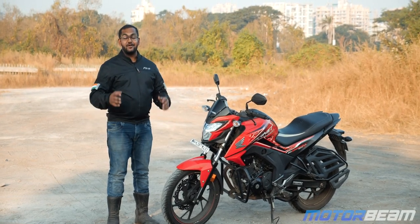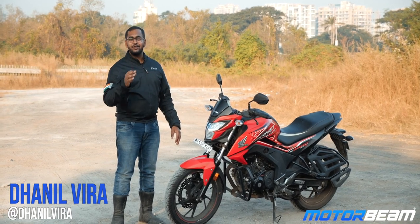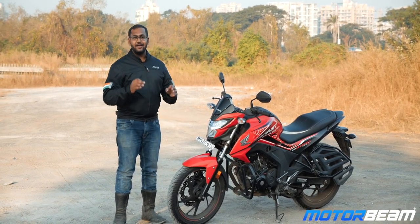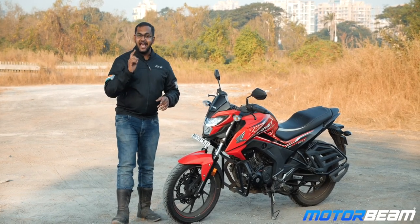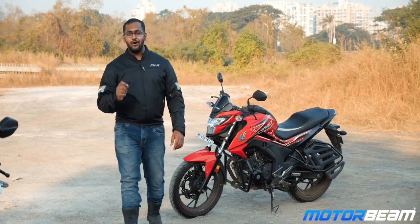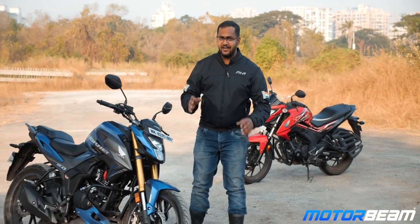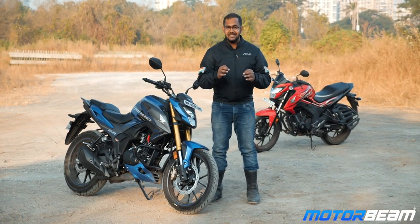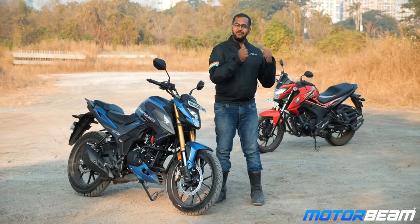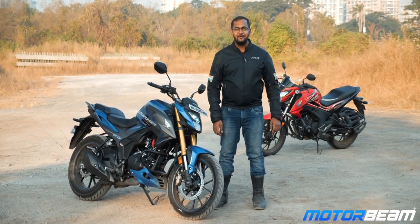Hello guys and welcome to MotorBeam. Today I've got the Honda Hornet 160R, which was the last iteration of the BS4 variant, but Honda forgot to update it for BS6. Well, they have got the new version and in today's video I've got the Honda Hornet 2.0, the BS6 update. Now with a visual reference you can see there's a lot of difference, and the reviews are already out so let's compare this motorcycle with the older version and see what's really new.